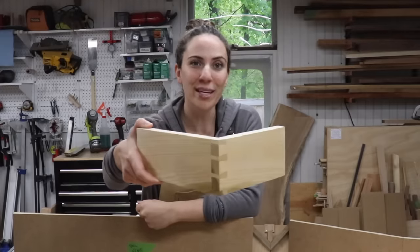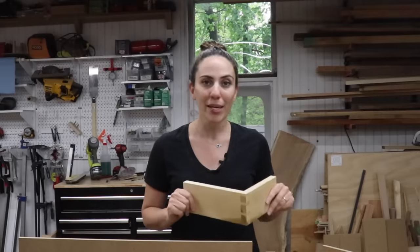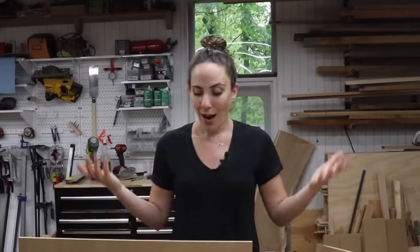I made a dovetail jig for the table saw. For my next project, I'm going to be making some drawers with dovetail joinery. This is something totally new to me — I have never done dovetails before, but I kept seeing this jig for the table saw that looked really cool and I really wanted to try it. I could not find any videos on anybody making it, just pictures and videos of people using it, but not making it. So I kind of just had to wing it. If you want to see me figure it out, keep on watching.